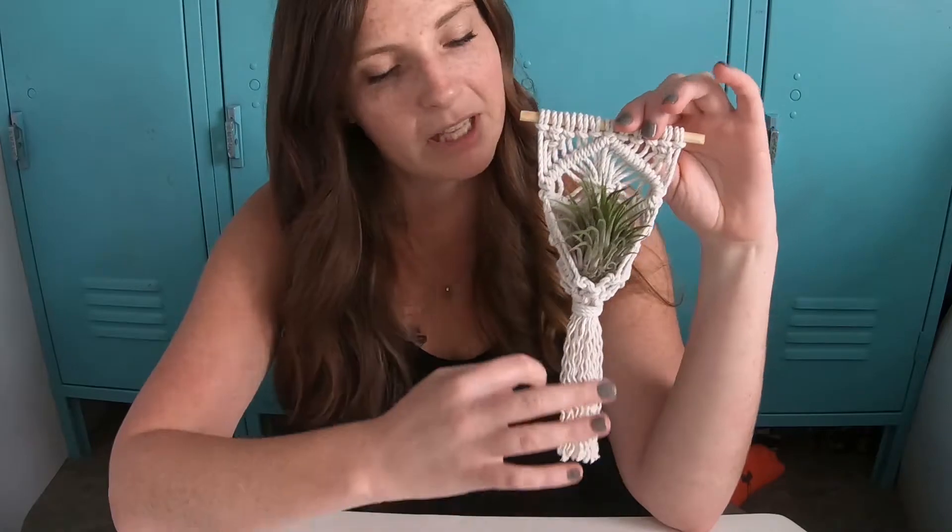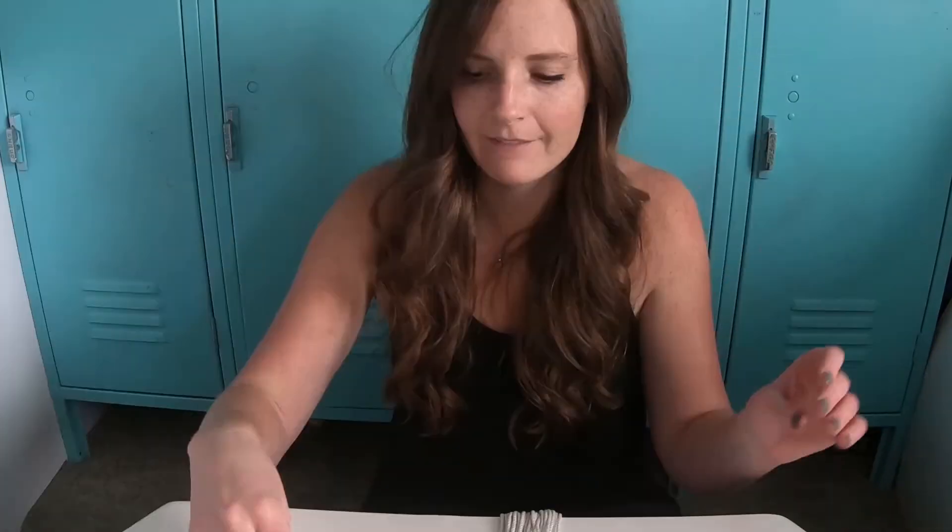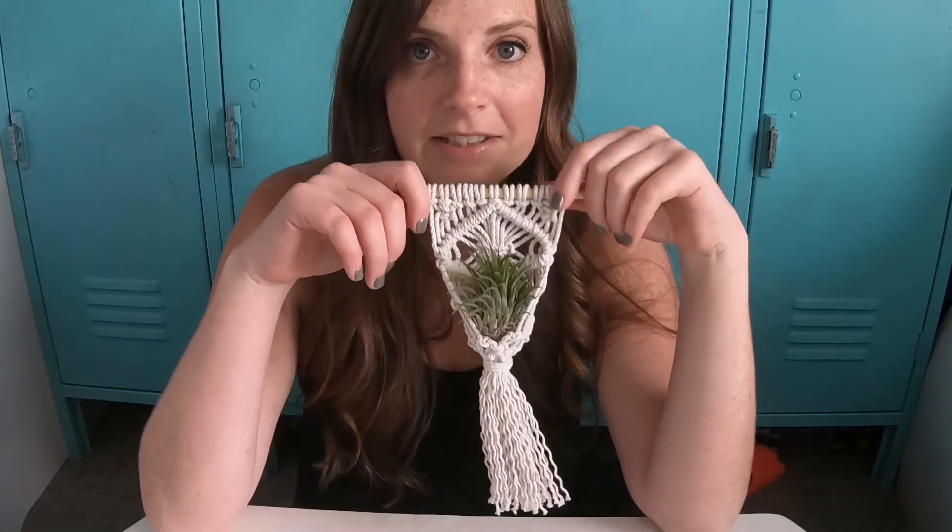Hi, I'm Nicole and we're going to learn how to make this macrame plant hanger. You can find a kit to make this at NicoleIoma.com. Let's do this.